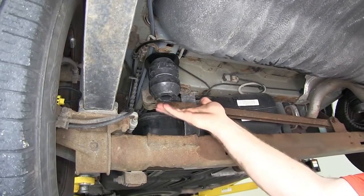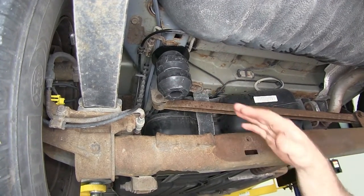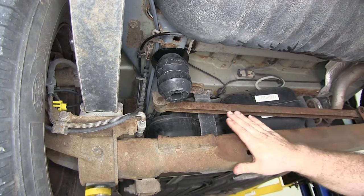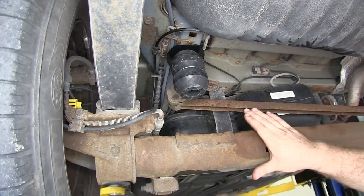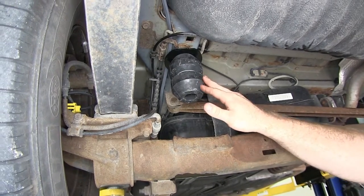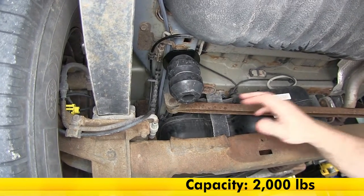This does get stiffer the more weight is put on it, but you will also want to refer to your vehicle's owner's manual to see what the weight capacity is that your vehicle can handle, and be sure not to exceed that. These do feature a capacity of 2,000 pounds that they will help assist the suspension with.